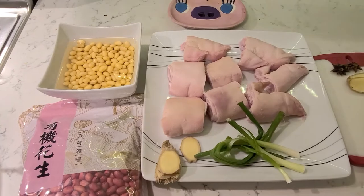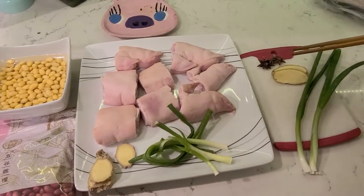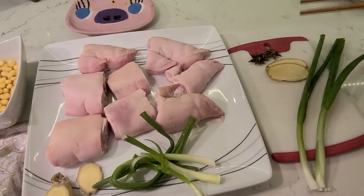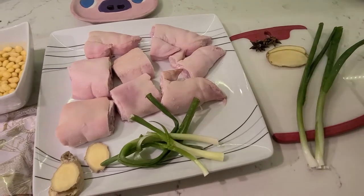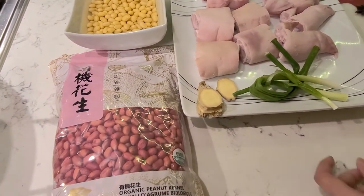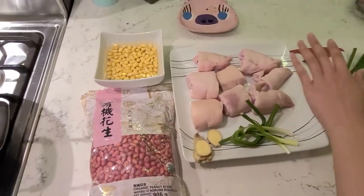Some ingredients are for later use and some are for blanching. A little star anise, ginger, and green onion — and peanut. This set is for the first blanch. Then these other ones are for the stock.